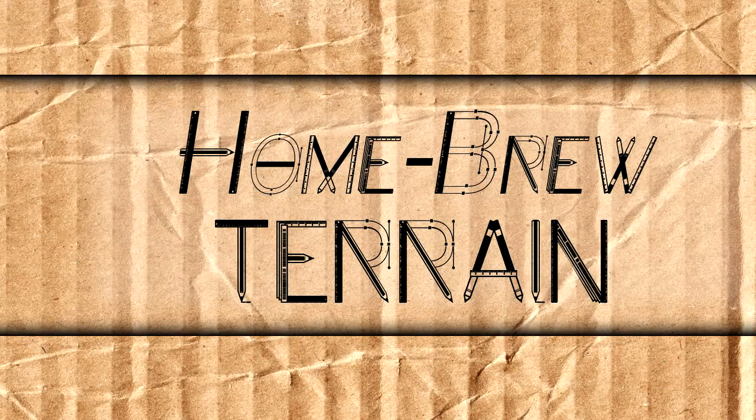On today's episode of Homebrew Terrain, I'm going to take this cardboard box that I got from somewhere and turn it into a series of trenches for your soldiers. Here on Homebrew Terrain. My name is Aaron and welcome to Homebrew Terrain.